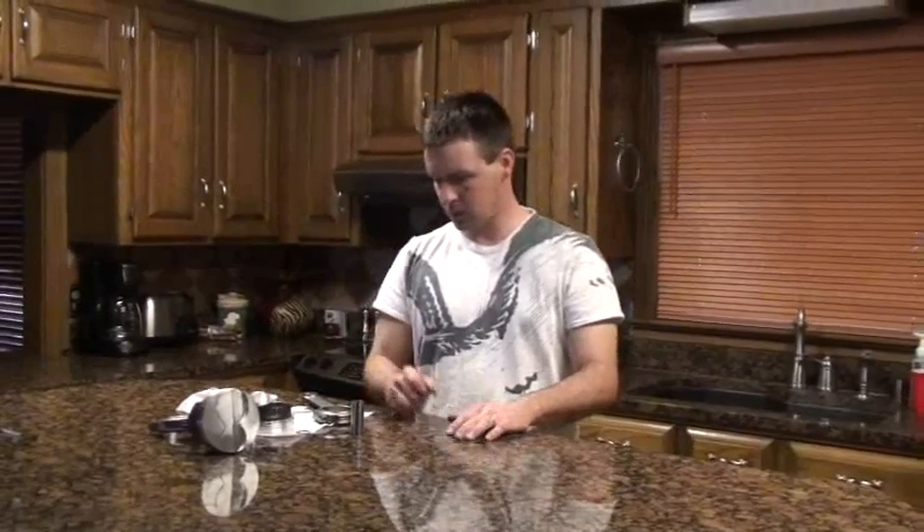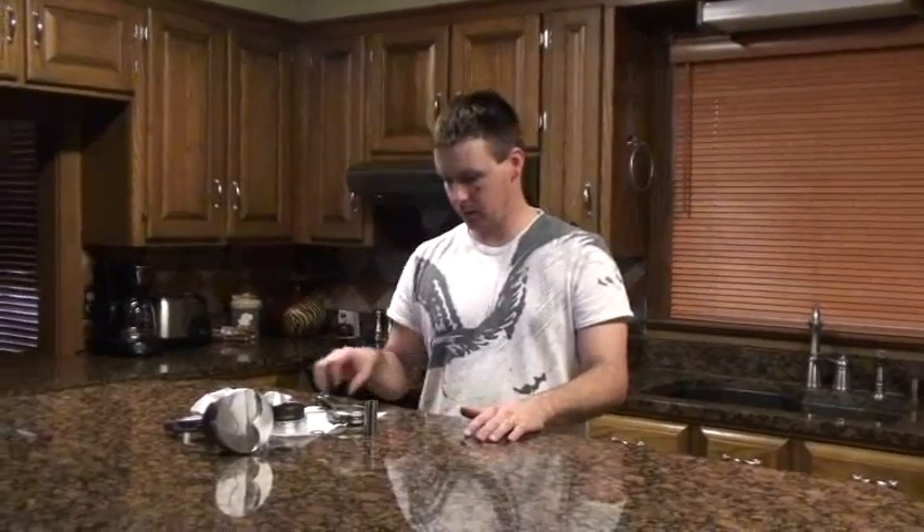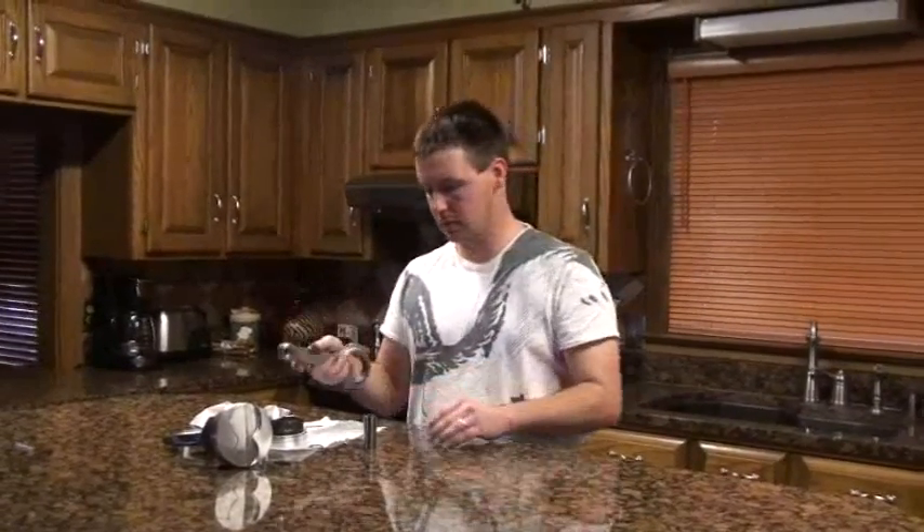Hi, I'm Jason Madden from Mattoons Racing. I'm in the process of putting together my stroker motor for my Trans Am, and I'm going to demonstrate how to install a spiral lock clip on a piston rod assembly.